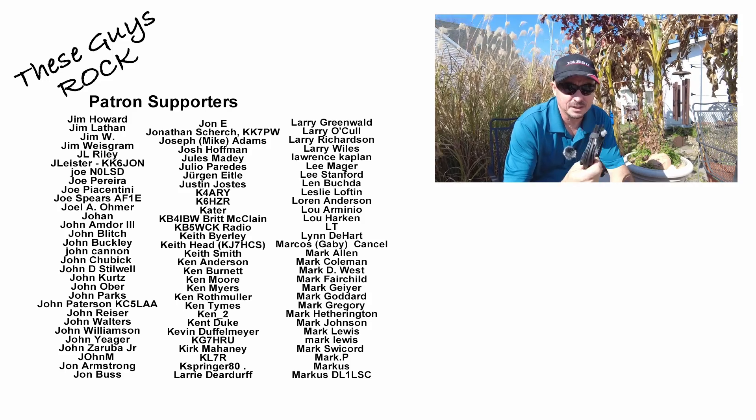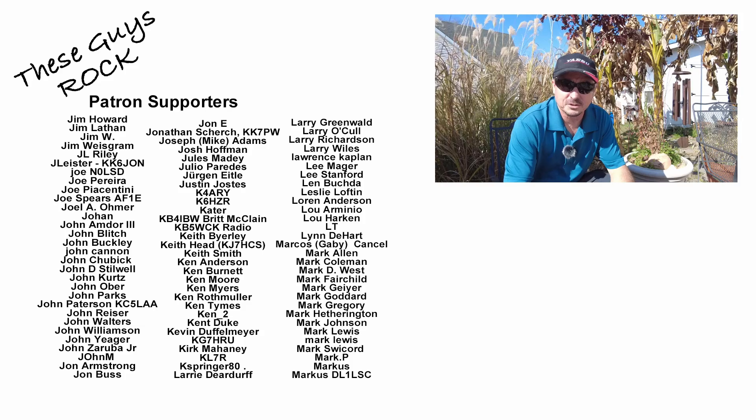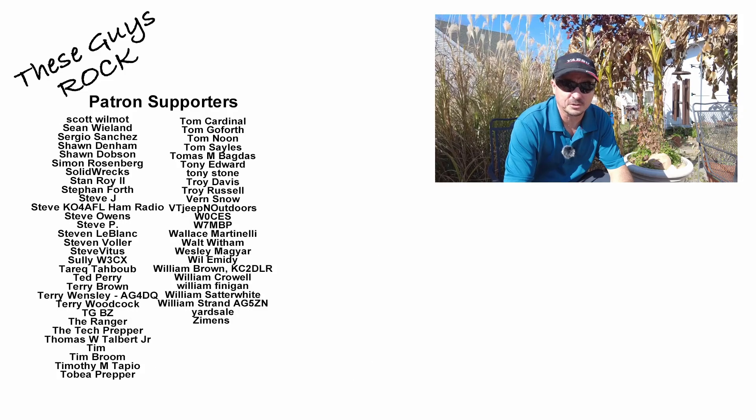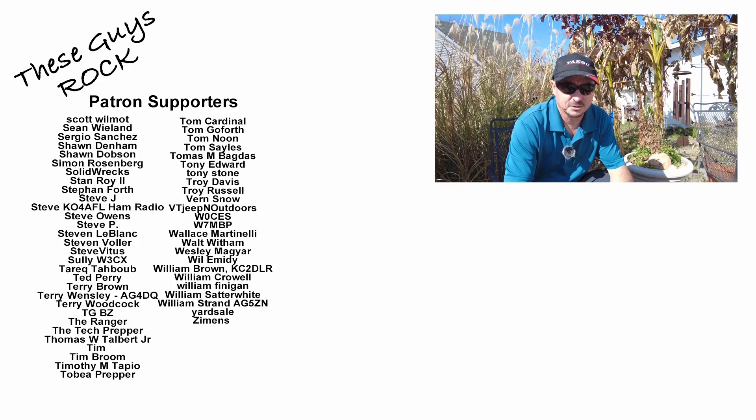The price is right — as of the time of this recording it's 35 bucks. If you found this information helpful, be sure to leave a thumbs up before you head off. We will see you guys on the next one. Until then, 73.